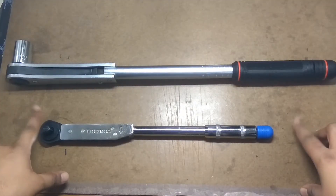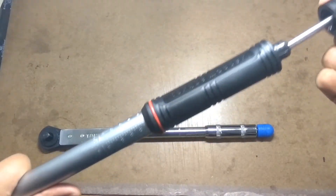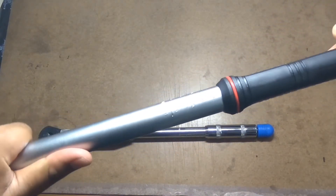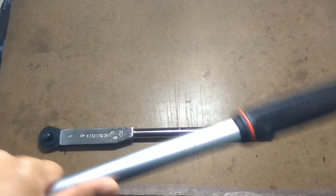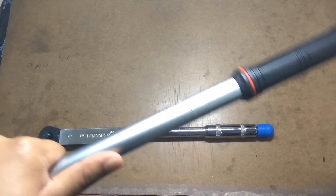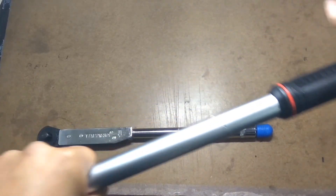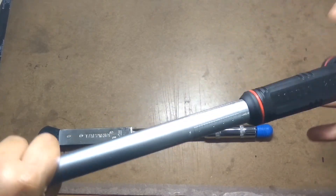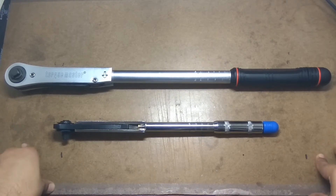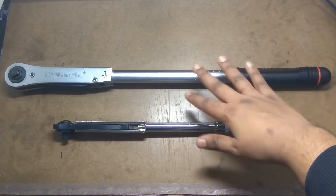After you are done, this is very important: always wind the adjustment sleeve to the lowest position. There's a spring inside that will warp out of alignment due to stress if you store it loaded to a value, and that will mess up the calibration.